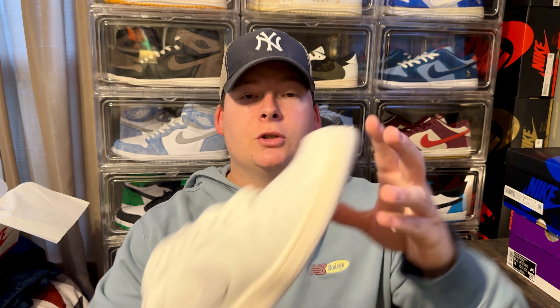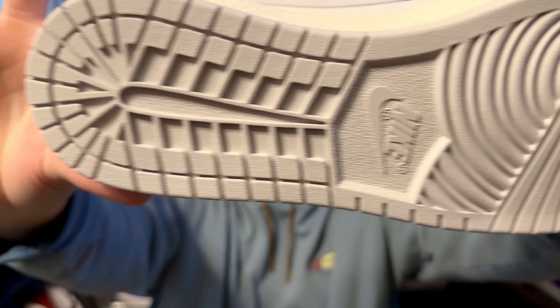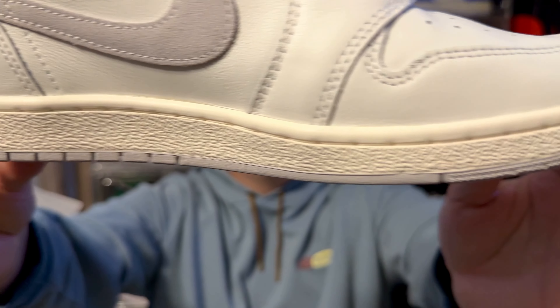As far as the outsole, you're going to get the 85 OG cut outsole, which is a little bit different than your regular Air Jordan 1 Low OG's outsole. You get it in that nice light neutral gray. The midsole is going to be this off-white sail, creamish — not super vintage looking, but a nice subtle cream on the midsole.